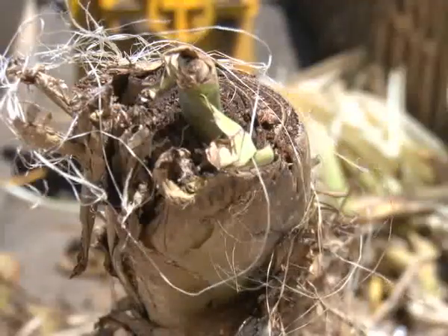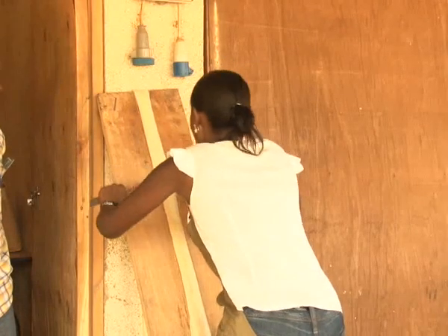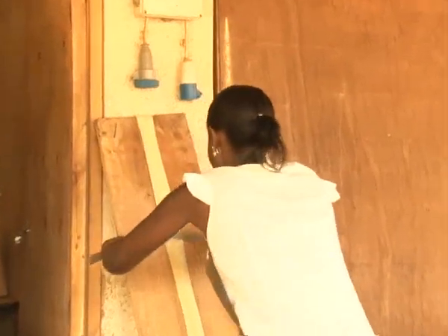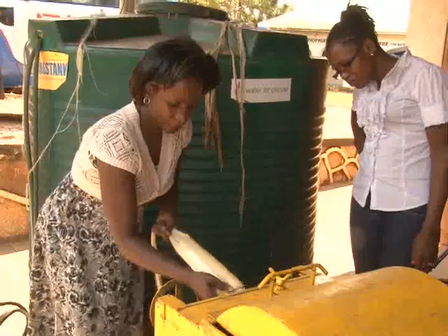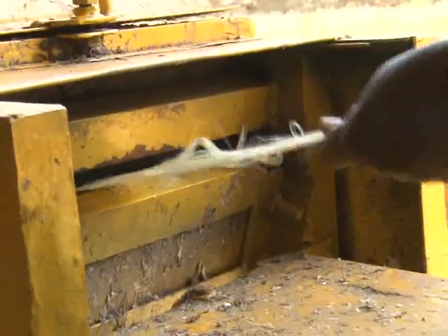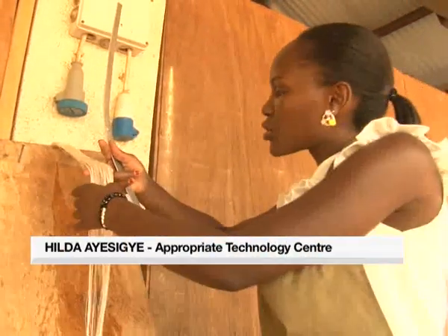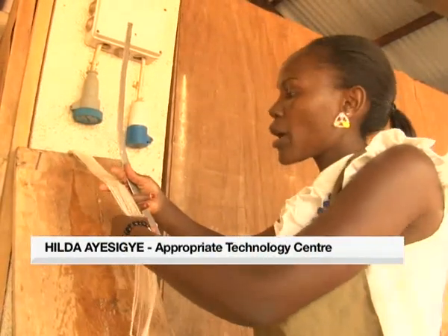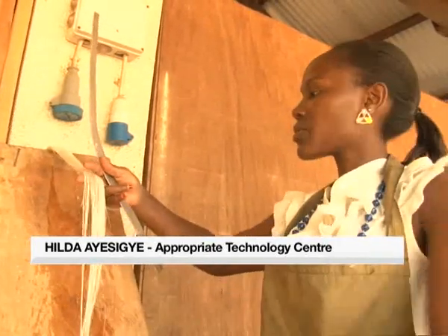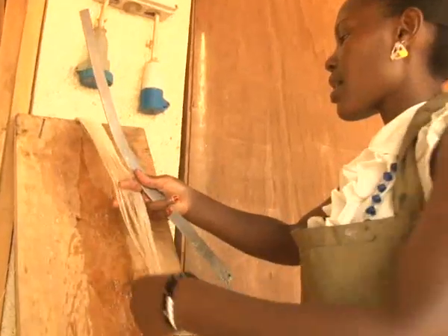These freshly cut banana stems will be drained of water and other materials to extract the fiber, which is then used to make the sanitary pads. This process can either be manual or by machines. The banana fiber — if small particles are still there, you have to dip it in water so that the small particles come out, to produce clean fiber.